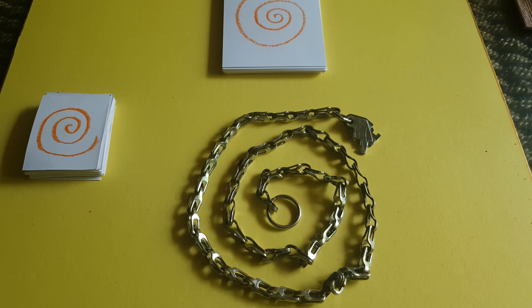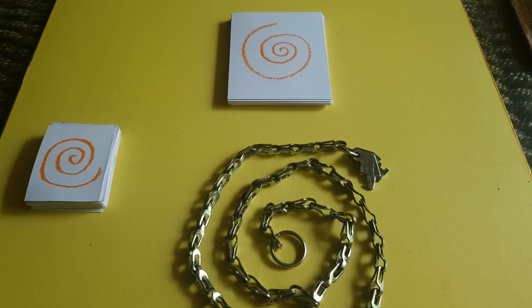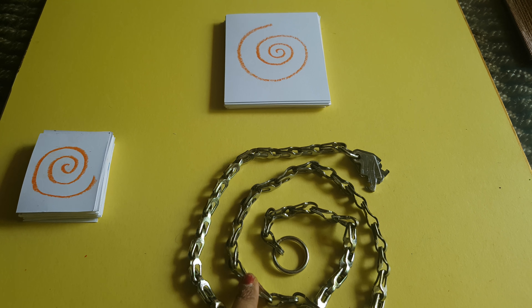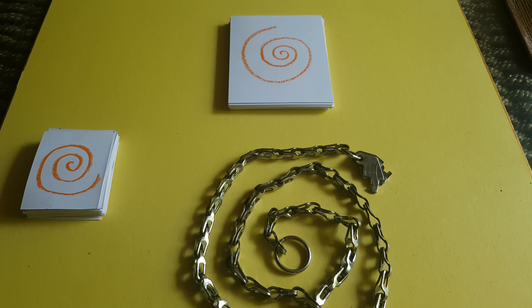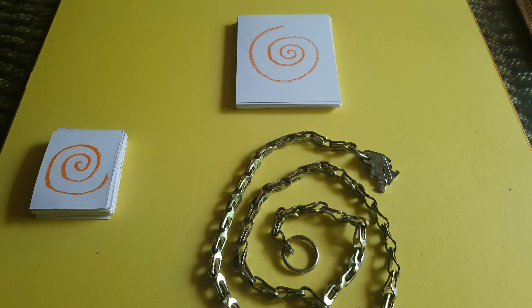Hey guys, welcome back to my channel. This is Tanvi from Mommy and Dia. Today I'm going to share with you another DIY activity. This game is inspired by a board game named Kumolo — I saw that on Amazon and I'll link it in the description box so you can see that. There are three ways to play this game.